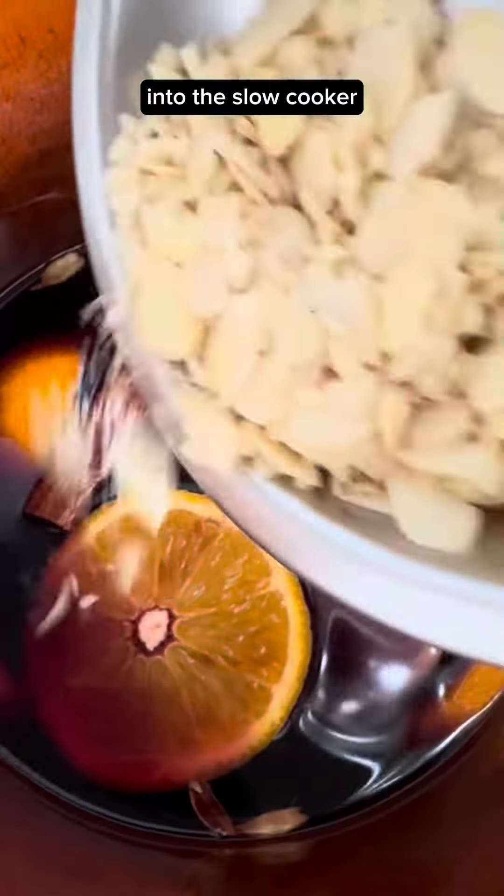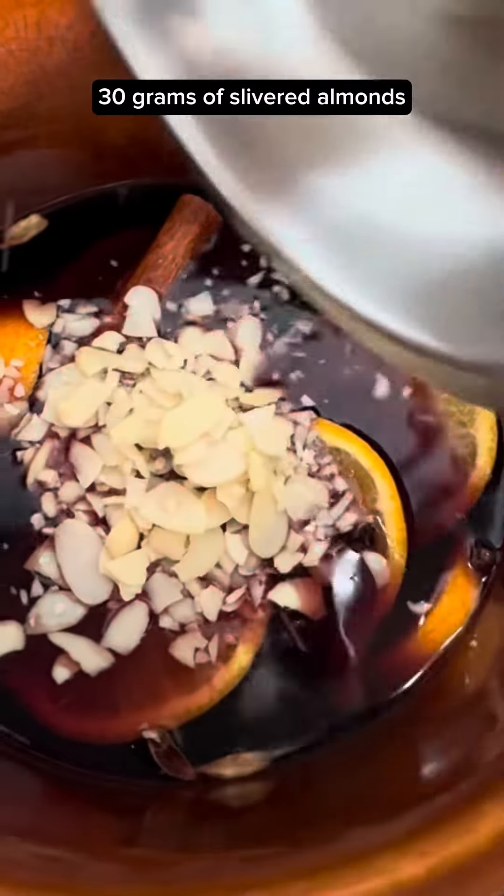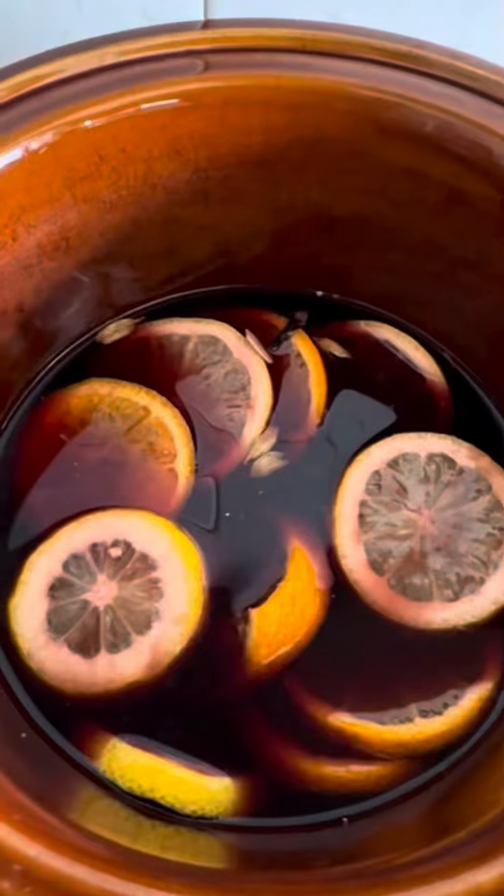Into the slow cooker, add 30 grams of slivered almonds and 85 grams of raisins. Mix.